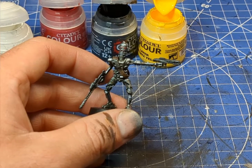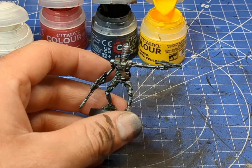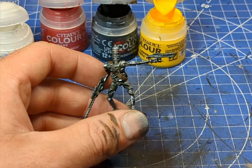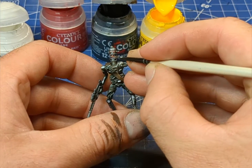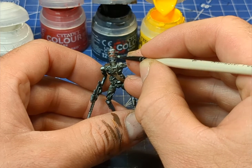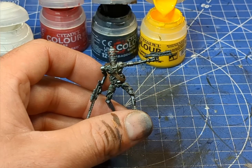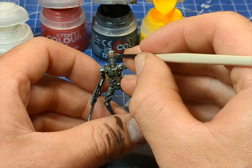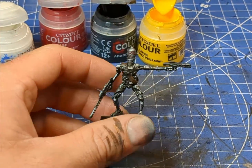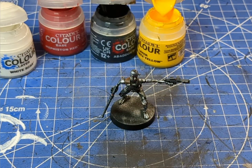Now I'm just going to mix in just a little bit of yellow — I don't think we'll need the white. I'm just going to try and catch almost like the bottom half of the lenses. And really, that is it — pick a base that you like.